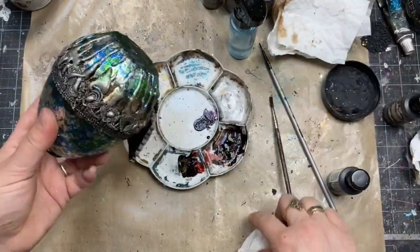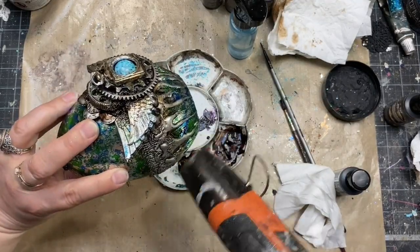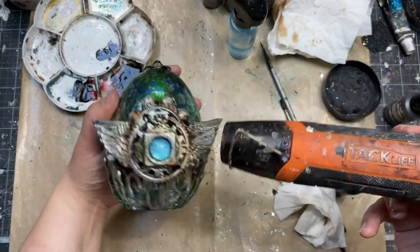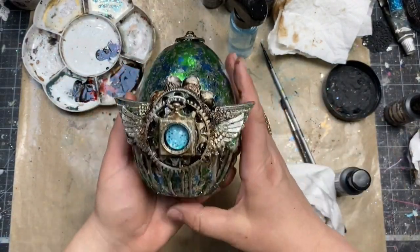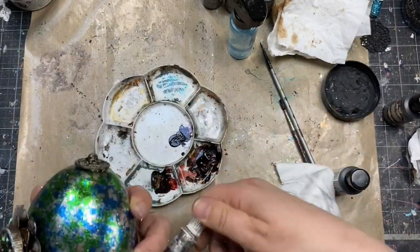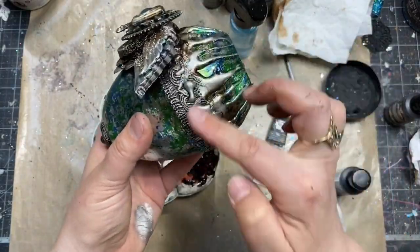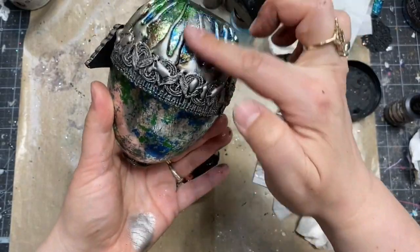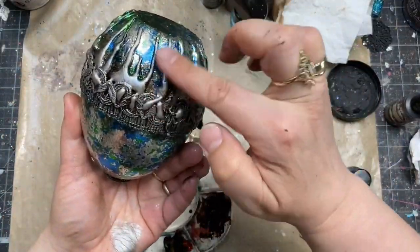Final touches are really important in mixed media projects, so it's really worth it to spend extra time painting, adding delicate highlights, or working on extra textures. After painting, I refreshed my wax a little bit to make sure it's really shiny, the shadows are really dark, and the egg looked fabulous — I was happy with the result.